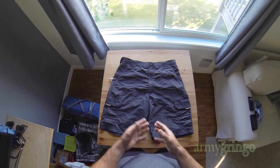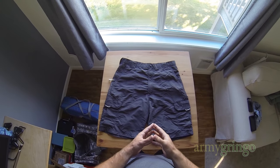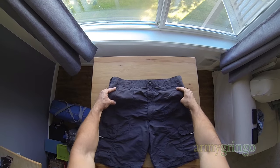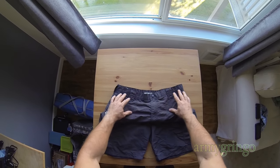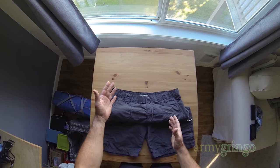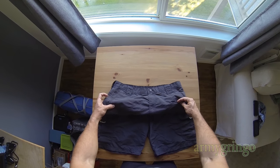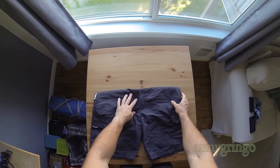Hey, what's going on. This is a tutorial on how to roll your cargo shorts. As usual, you're gonna go ahead and fold the top part over and sort of tuck it under. How much fabric you're gonna tuck under here really just depends on the size of your shorts and the fabric, so you're gonna have to experiment a little bit.